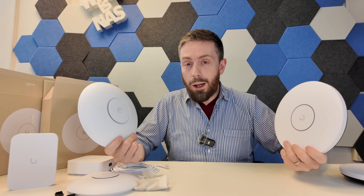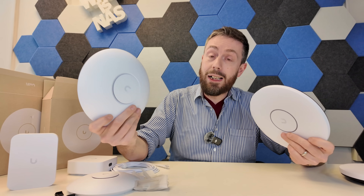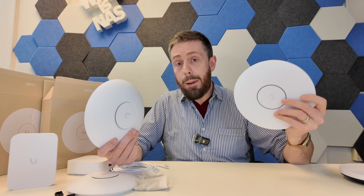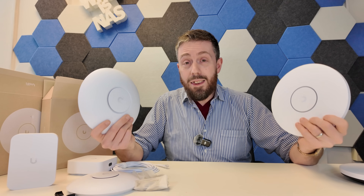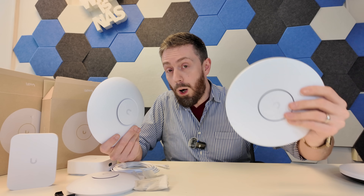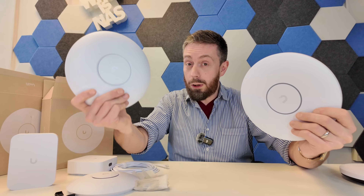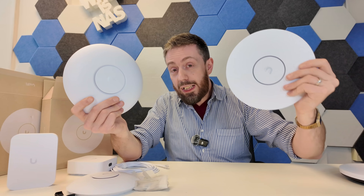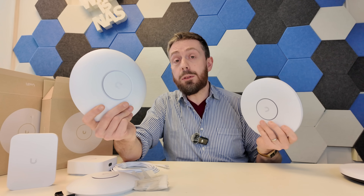Why would a user choose the XG or XGS over the existing U7 Pro and U7 Pro Max? The newer devices carry about a 10–15% higher price tag, with a new profile design and color options. The big differentiator is 10G PoE, allowing greater connectivity for WiFi 7 devices to the broader network. If you funnel this into a 2.5G port just like the older models, the inherent benefits are almost zero — so going for these new ones is really about already having 10G infrastructure or planning to scale up to the new switches.